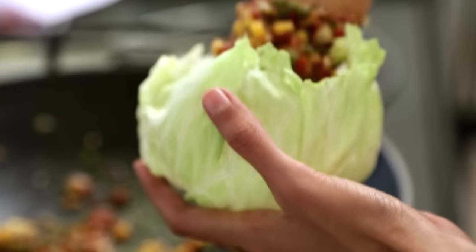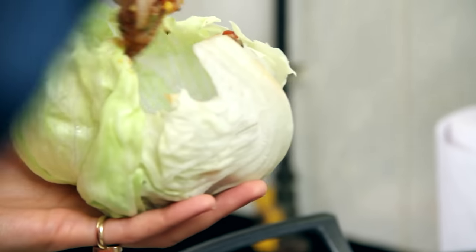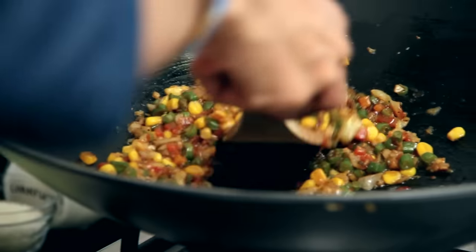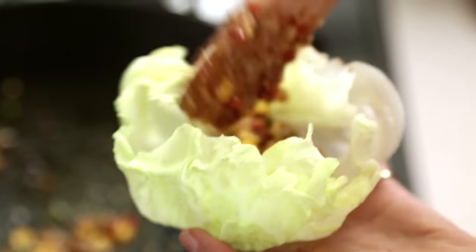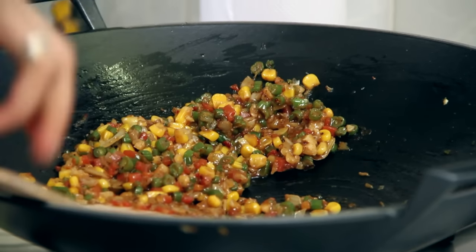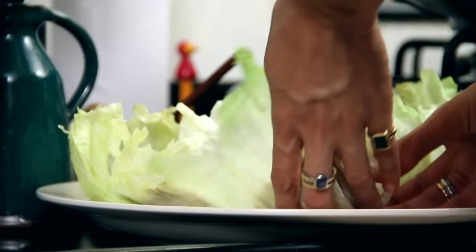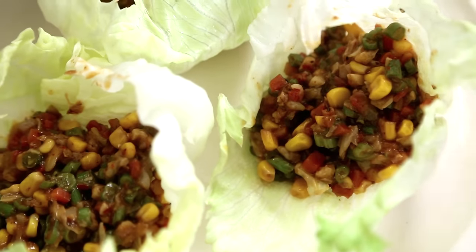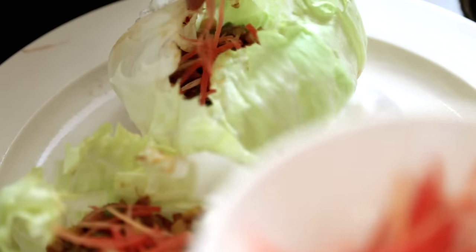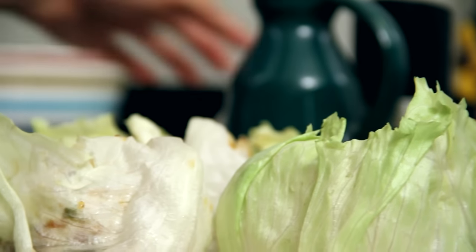Now I am going to put in my stir-fried vegetables into my lettuce cups. The final step is to garnish these with some julienne carrots and some roasted sesame seeds.